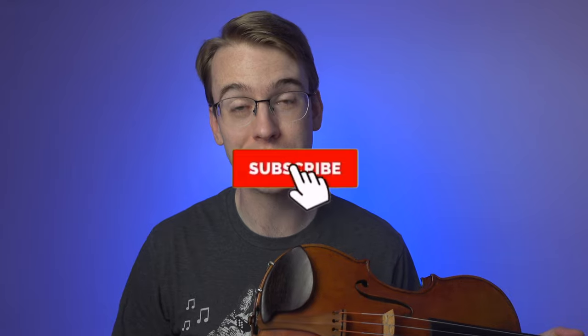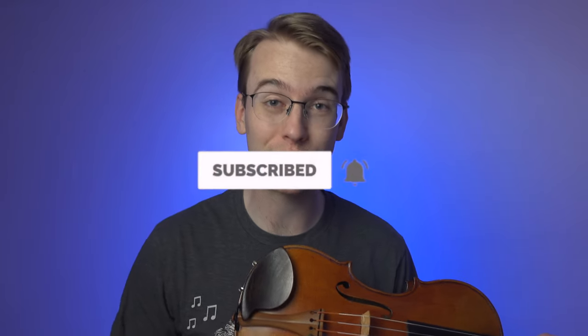Stick around to the end of the video. And if you're not subscribed, please make sure to hit the subscribe button and the bell notifications, because that way it helps the YouTube algorithm push this video out for people like you.